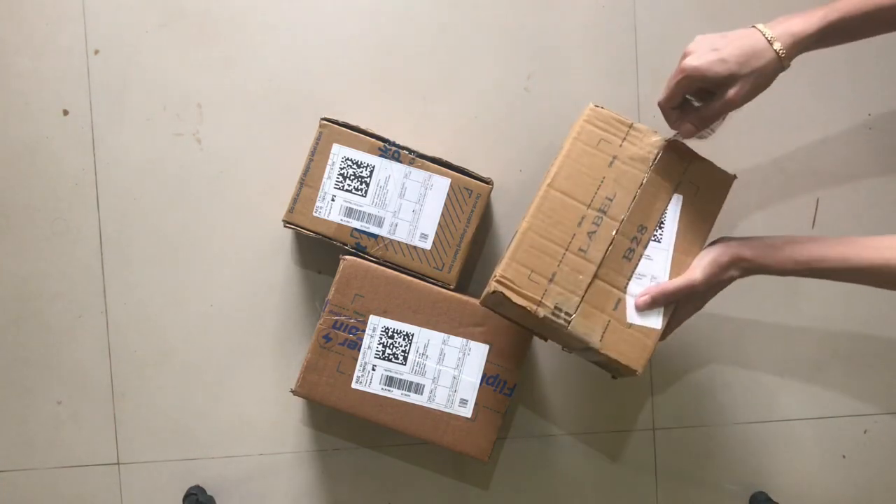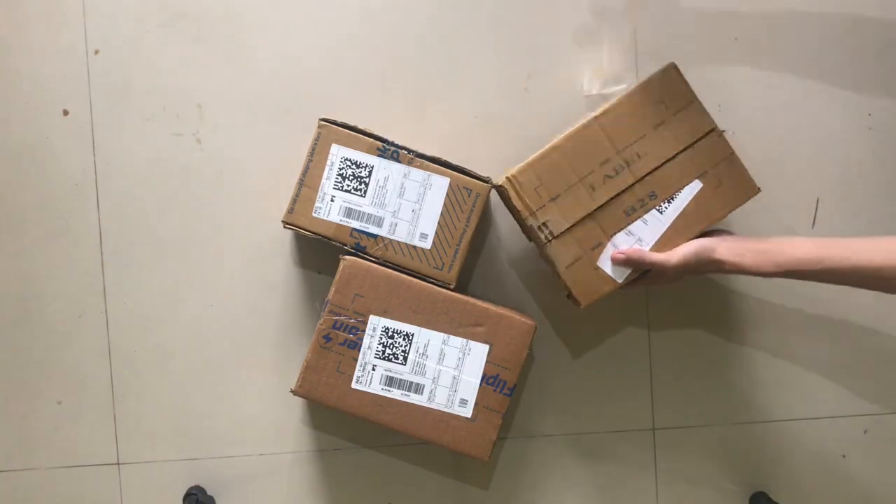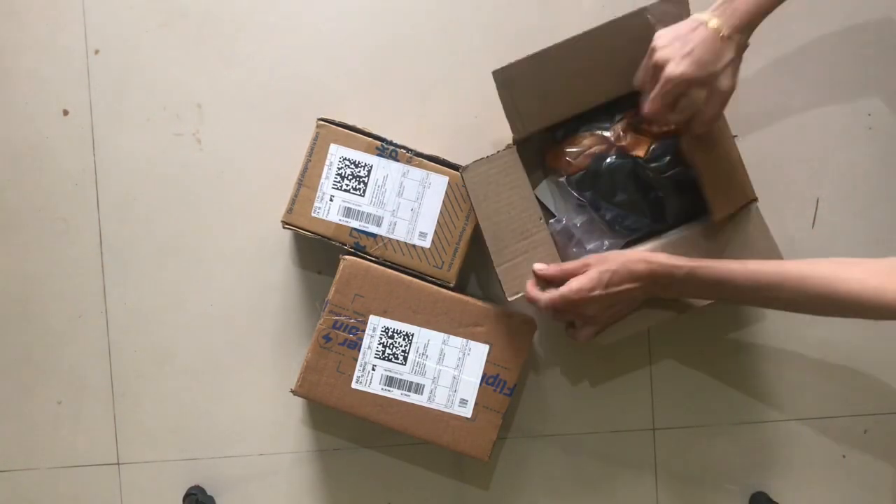Big Billions sale is here. You can also order a little bit of unboxing. I'm not going to show you the full unboxing.